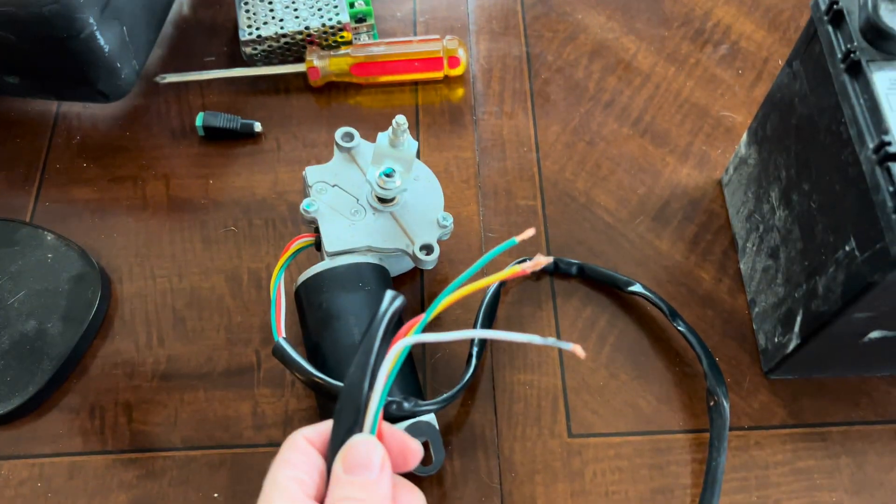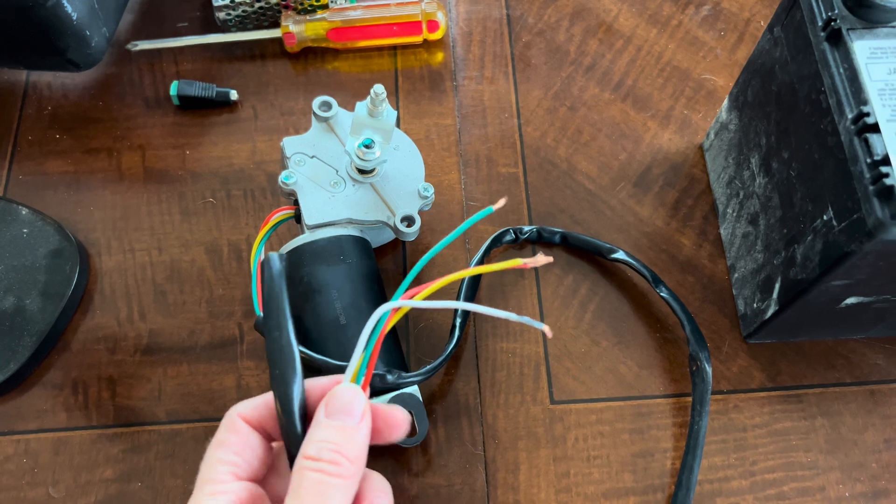Let's go over wiring for a wiper motor and a speed controller. I use these on many of my props, including my flying ghost, my animated zombie, and my animated skeleton. If you haven't seen me before, hi, I'm Carrie with Scary Halloween, making props and decor on a budget.